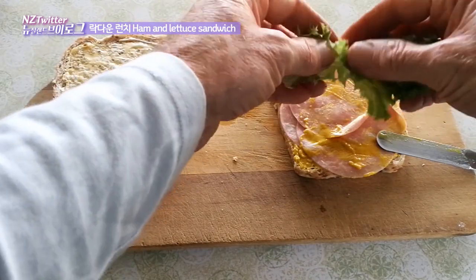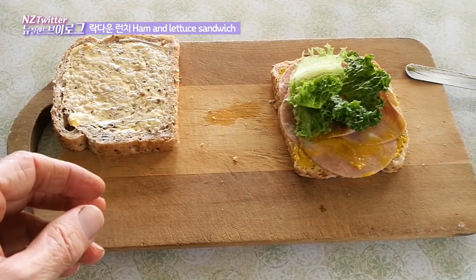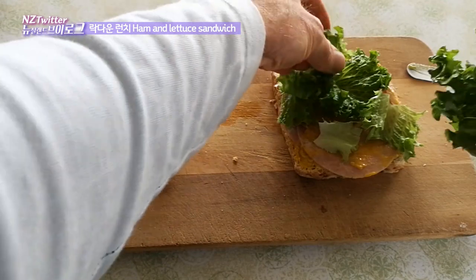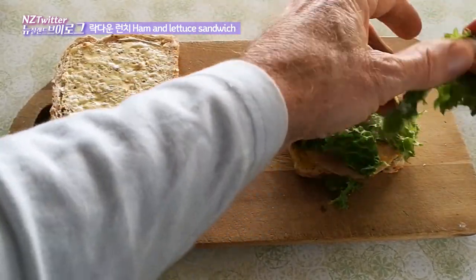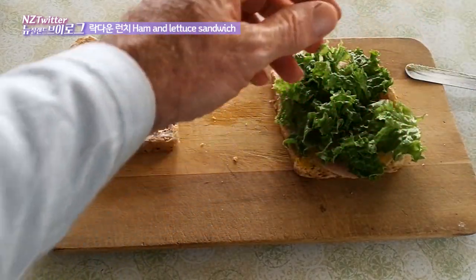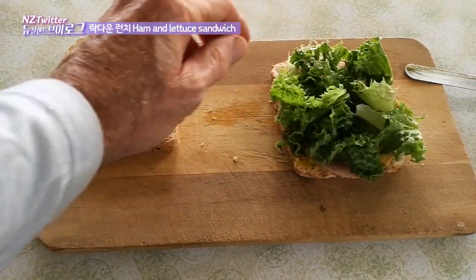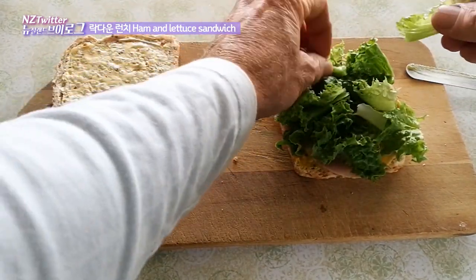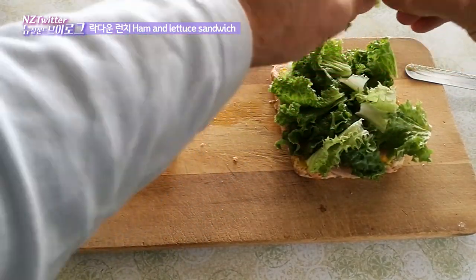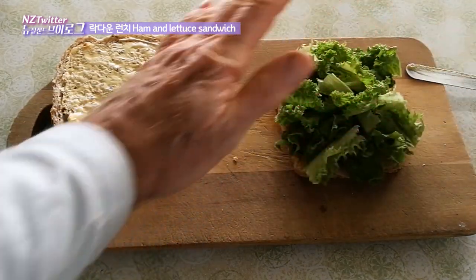Now lots of fresh lettuce from the garden — I only picked this lettuce about 15 minutes ago so it's very fresh, crisp, crunchy. Way better flavour than what you buy in the shops, and this homegrown stuff seems to have heaps more flavour. OK, that looks a pretty good pile of lettuce.